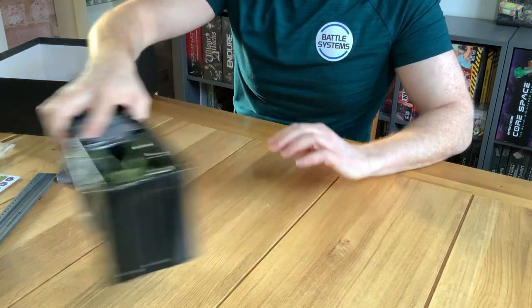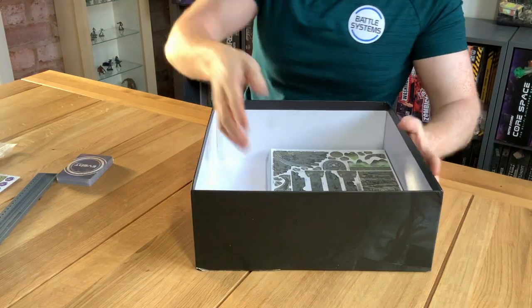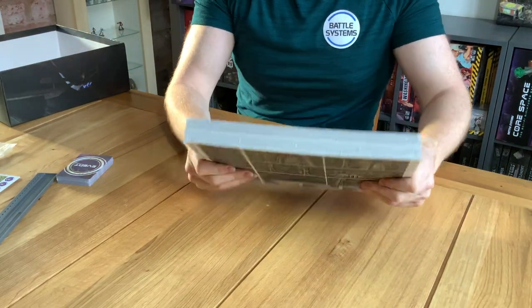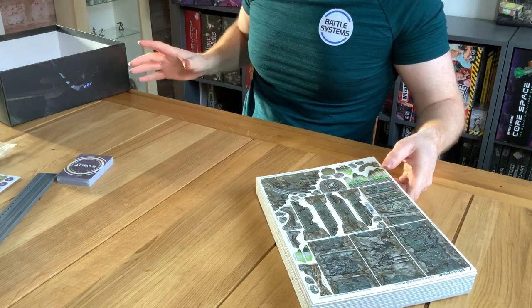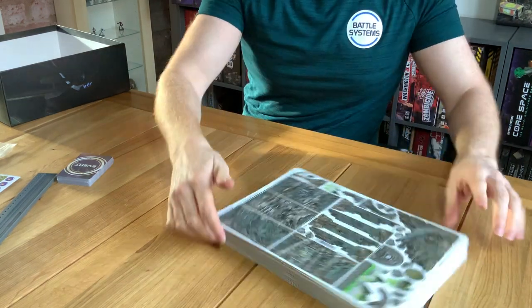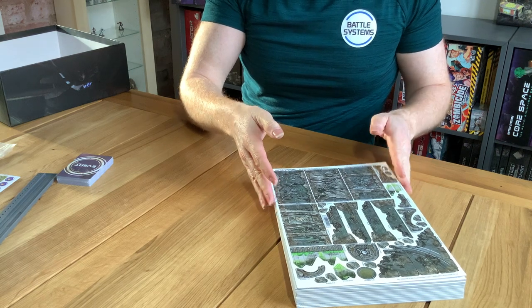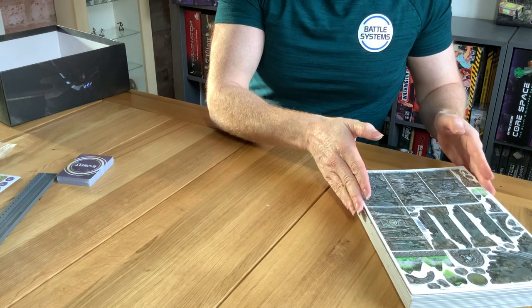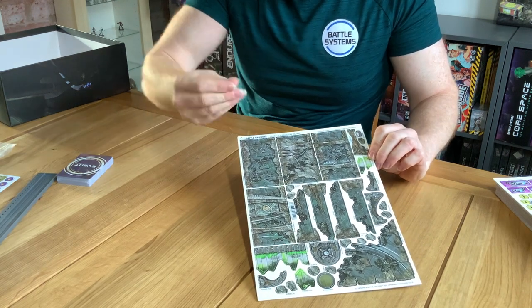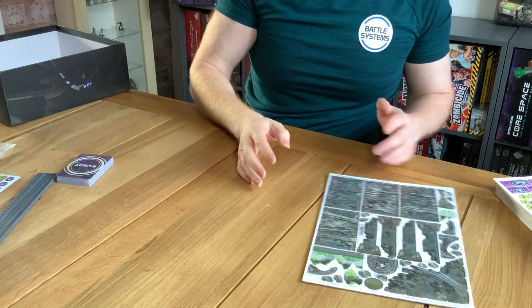The only thing left in the box is this pile of cardboard. I've had to open it because this is the second time I've shot this video — the first time there were camera issues. The first sheet is a sheet of ruins so you can make all the nice ruined components with jaggedy bits, which is really cool. It gives you a taster of ruins and if you want more you can buy the ruins set, but this is nice for adding variety.